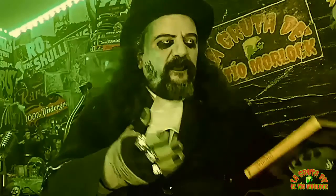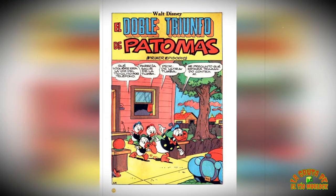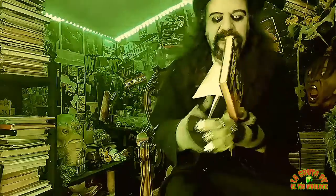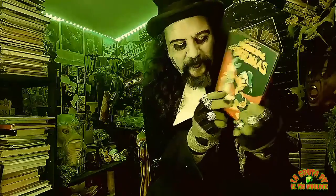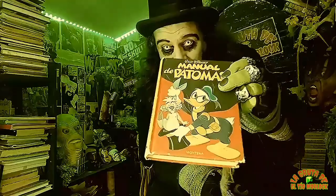Yo lo descubrí en unas publicaciones — no sé si era Don Mickey, ahora mismo no recuerdo bien. Yo no me podía imaginar que el pato Donald fuera un superhéroe, además con toda la personalidad del pato Donald. ¿Y qué tiene el manual de Patomas? Pues juegos de magia: te enseñaban a manejar la varita mágica, la bola de cristal... Lo que habré soñado por conseguir este volumen, y luego cuando lo conseguí me explotó la cabeza. El manual de Patomas.